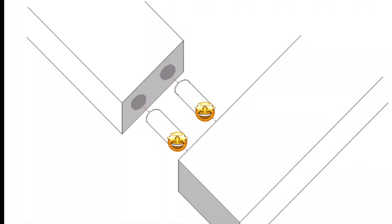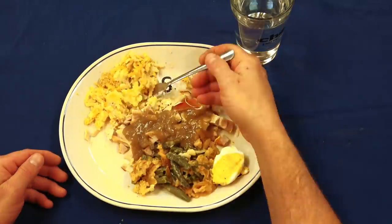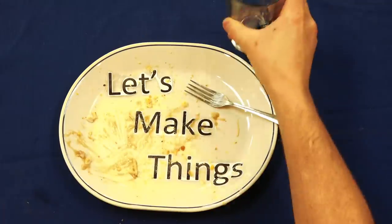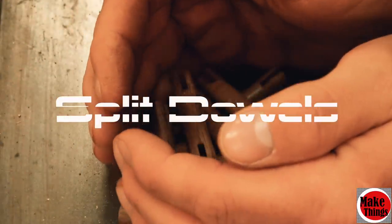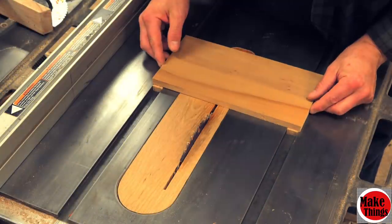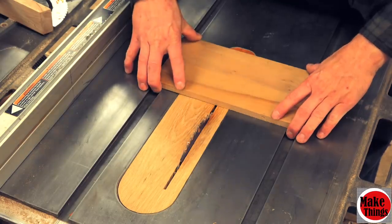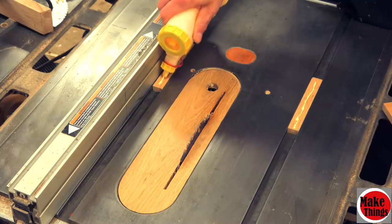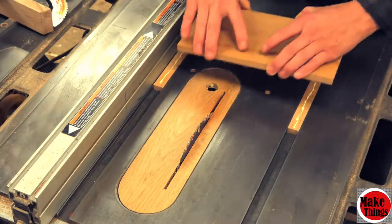We're going to boldly take Mr. Dowel where dowels have never been taken before. To rocket our dowel to stardom, we're going to create a two-in-one jig. The split dowel will primarily be created from the table saw, whereas the double dowel will work more closely with the drill press.